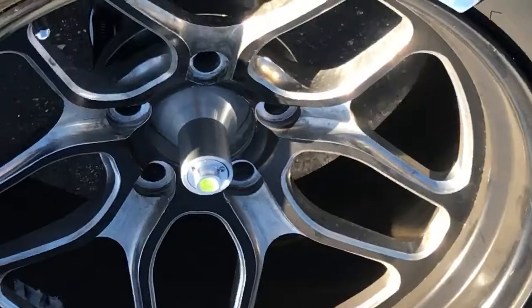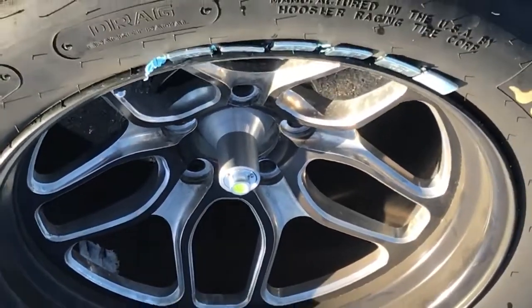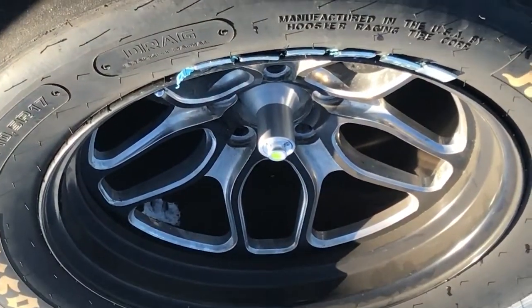He ran 9.64 yesterday — negative 200 DA, D8. These cars are running faster, man, and there's really no other mods done to them. It's just a bone stock car with drag wheels. Pretty damn impressive. And he's balancing his wheel right here at the track. These guys have figured it out.